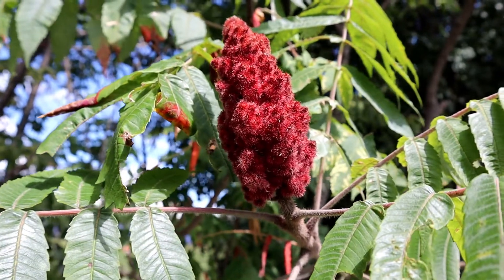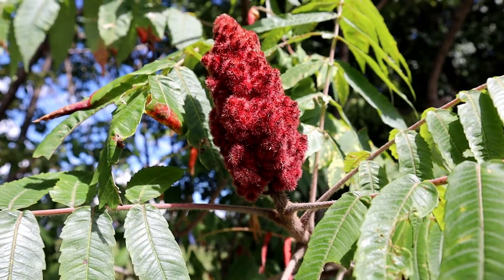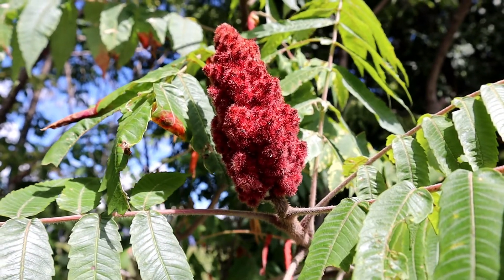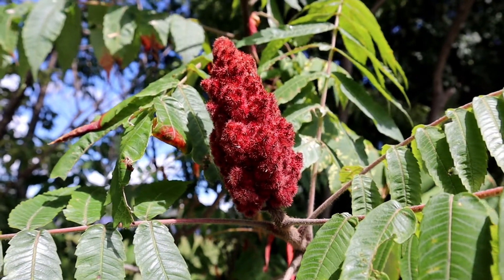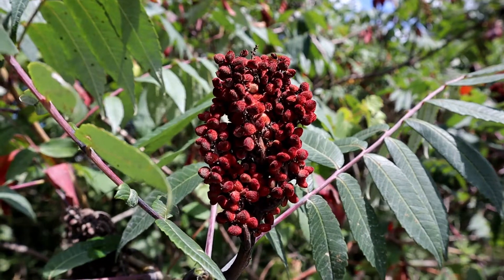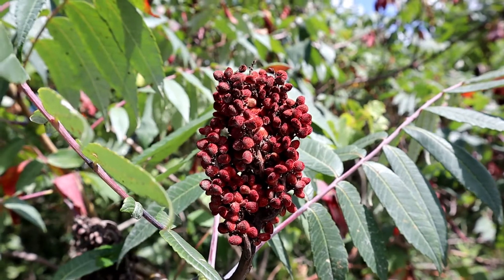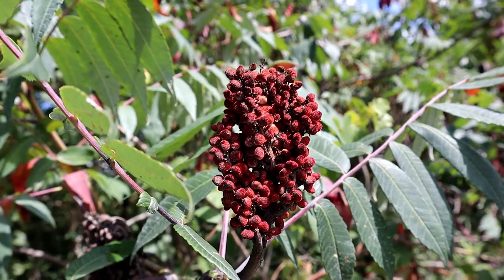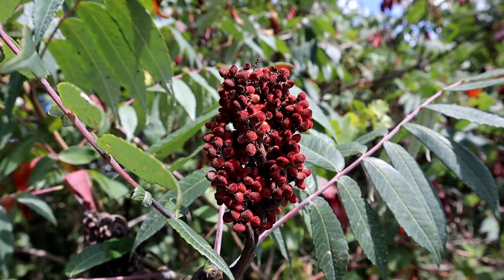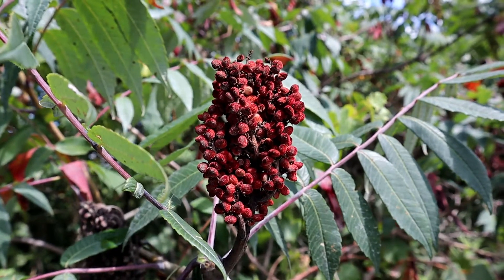This is a close-up of the staghorn sumac. Notice the fuzzy branch — which its name implies — staghorn sumac, like the velvet on a buck's antlers. It also has fuzzy berries, which is quite different from the smooth sumac growing right next to it. As you can see, the berries don't have any of that fuzz and the stem is smooth. You'll never mix these up with poison sumac because poison sumac has white berries, so don't worry about that.